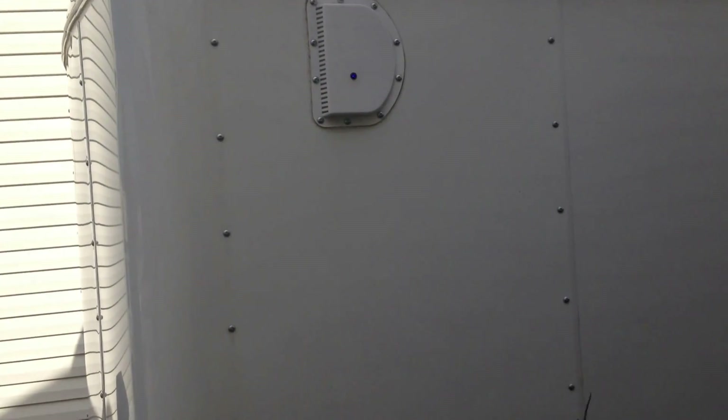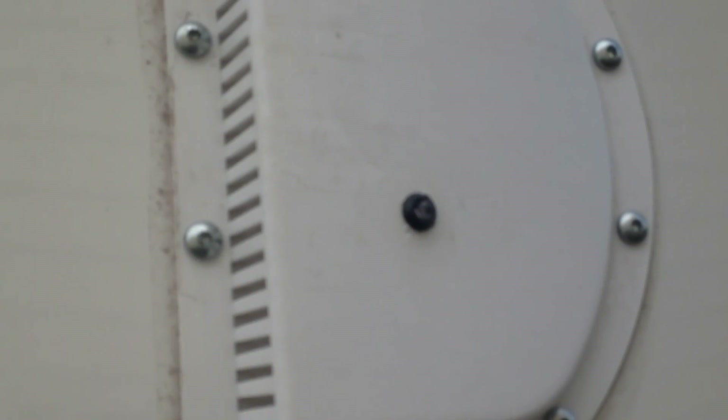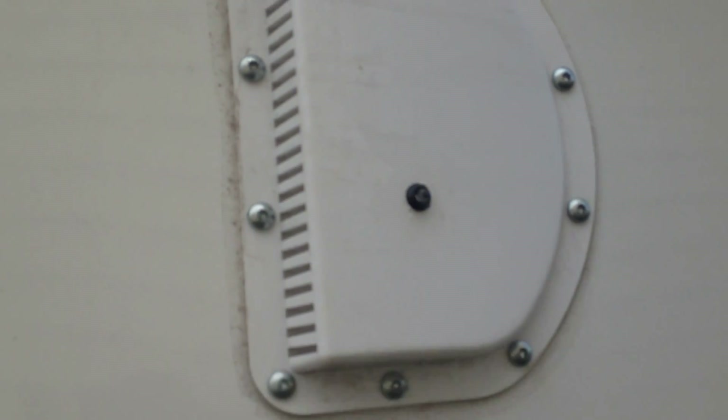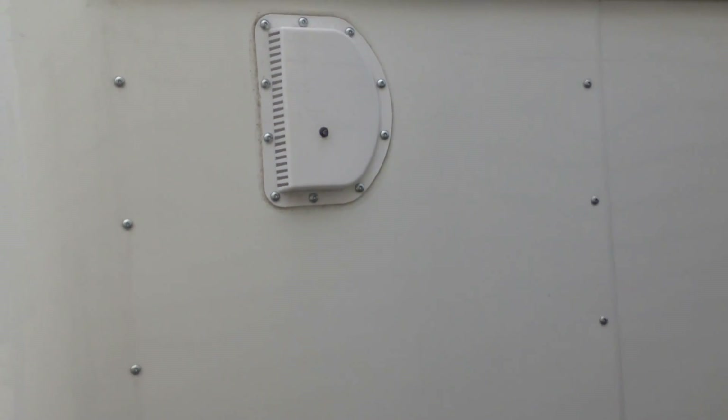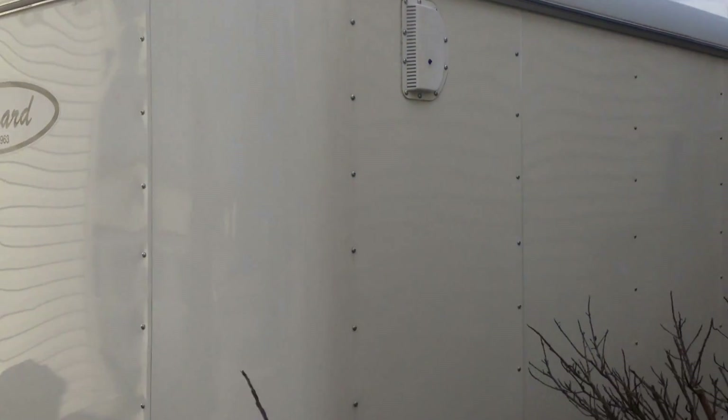I mounted the LED on the plastic vent over here because I didn't want to drill any holes through the metal sheeting.